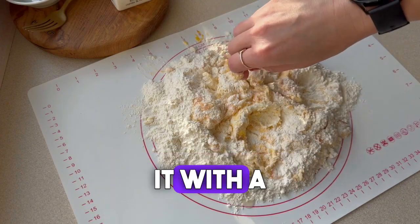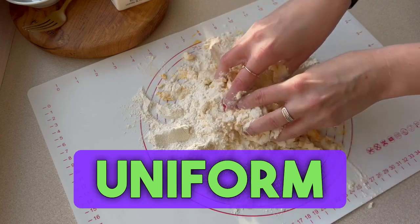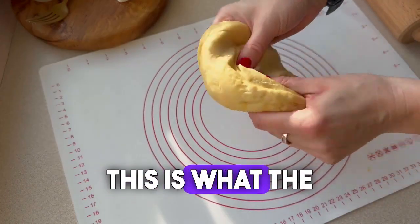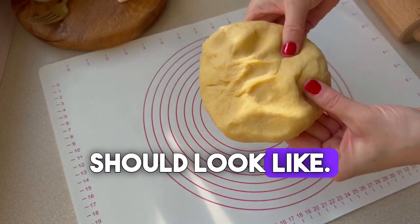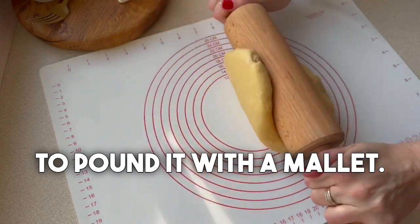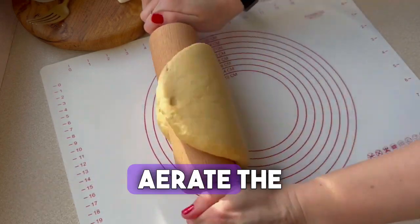First I mixed it with a fork for a while, then I kneaded it into a uniform dough with my hands. After kneading, this is what the dough's consistency should look like. The dough is stretchy and yellow, and now we are going to pound it with a mallet.